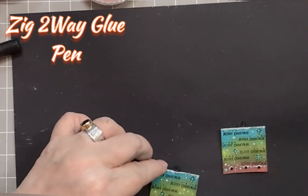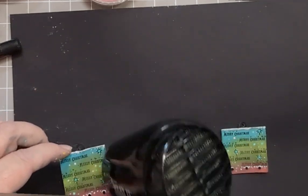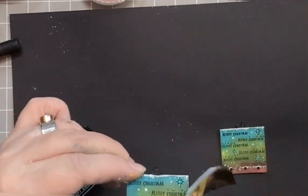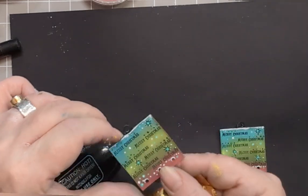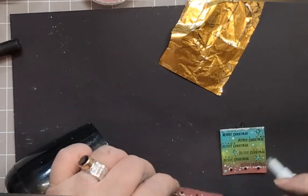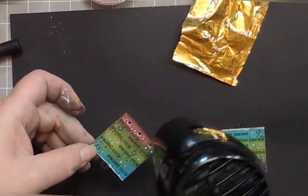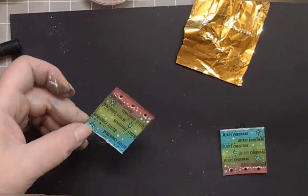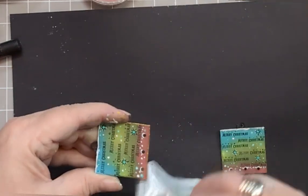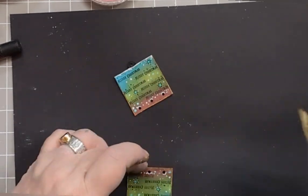Using a Zig two-way glue pen, I'm just popping some down the sides — all of the sides apart from the top, so that's two sides and the bottom. Heating that up so it goes tacky and applying the fab foil. I've gone for gold. It's literally dragging that pen down the edge of the square, then popping the foil onto it. Rubbing my finger over it leaves a lovely golden edge.